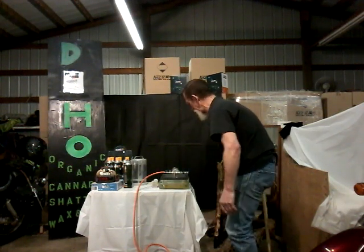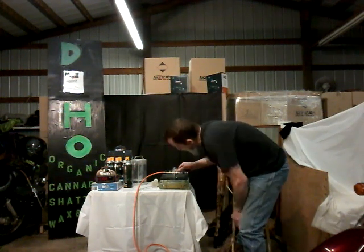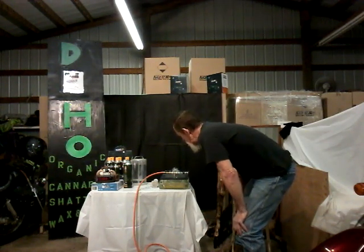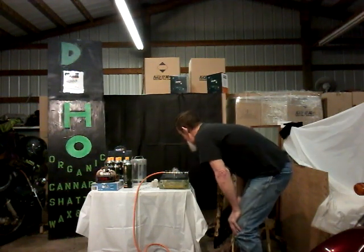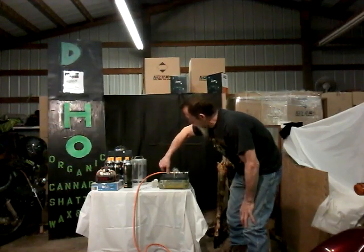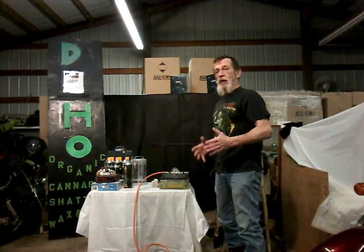There we go — we're pulling the vacuum on it. I love watching that stuff bubble. We're at about 25 pounds of vacuum, going up to about 26 to 27 pounds. I'm going to lock it down right there, let it set for a minute, then pop the top and you can examine what I've created here.